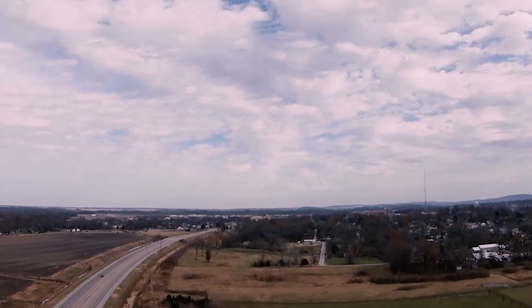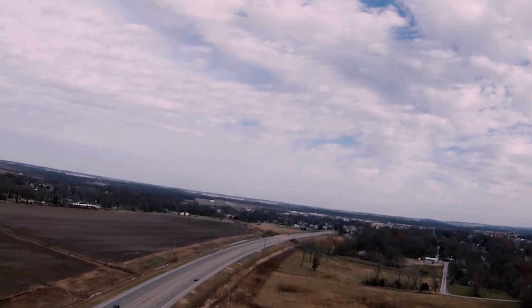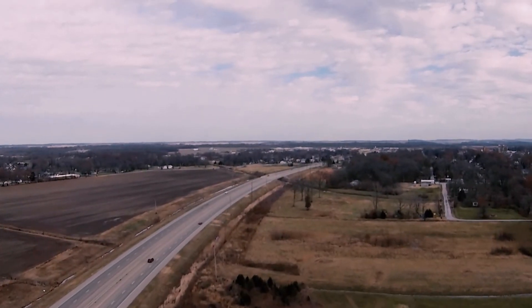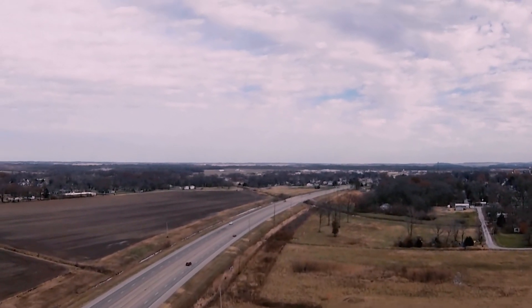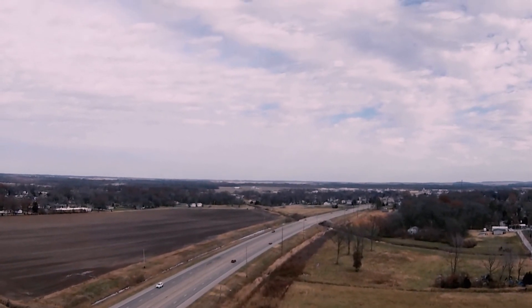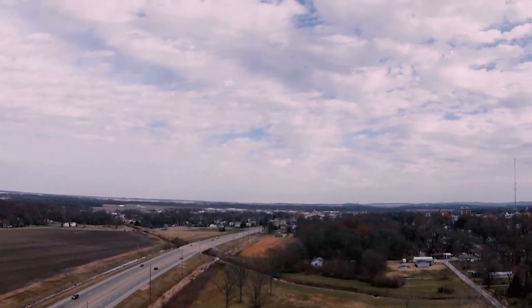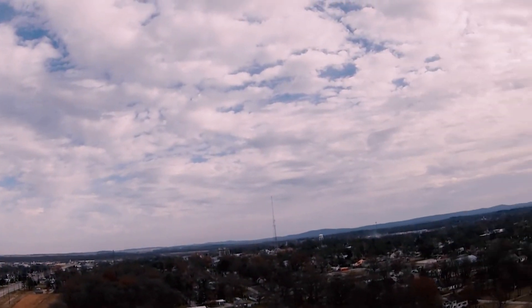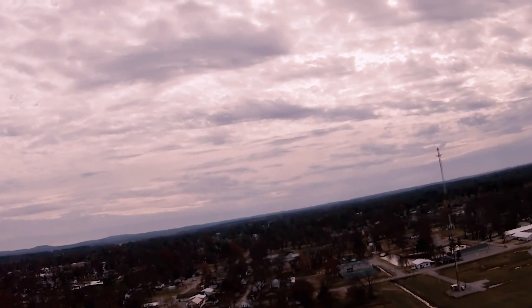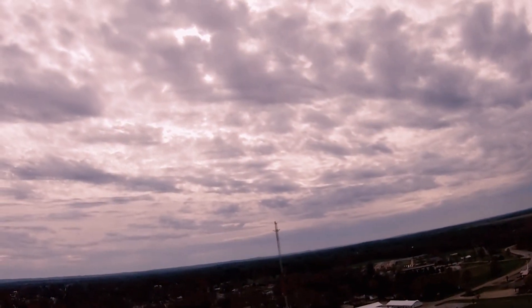Overall I'm super happy with the 7-inch build. I have under $200 invested — probably about $160-170: $40 for the motors, $30 for the frame, $40 for the flight stack, and I already had the camera, video transmitter, and receiver, so I didn't have to buy a whole lot. Thanks for watching, see you later.